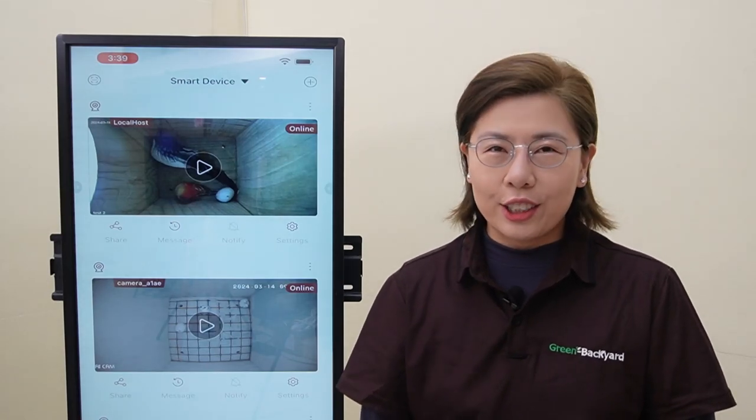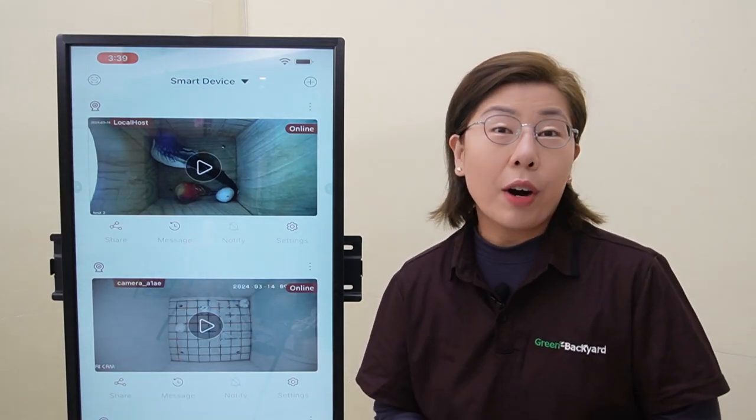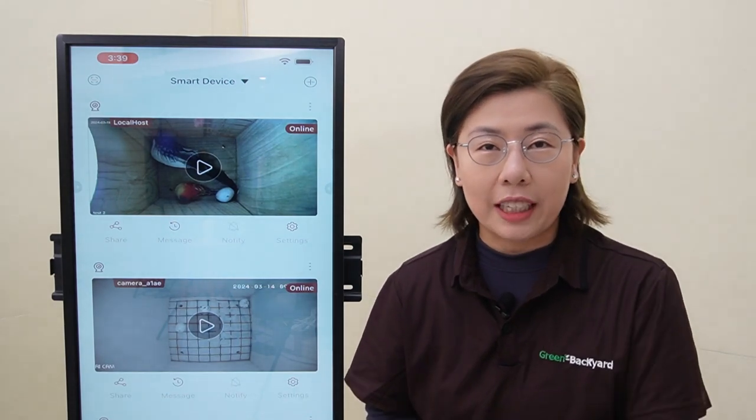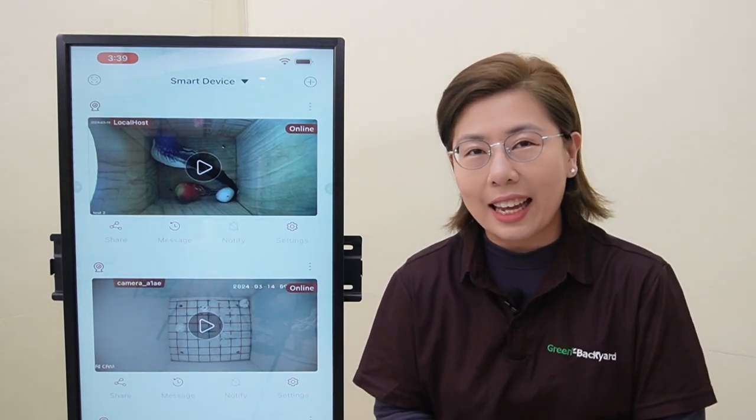Hi, welcome back to our channel, Green Backyard, where nature meets technology, bringing the wonders of birdwatching right into the palm of your hand.